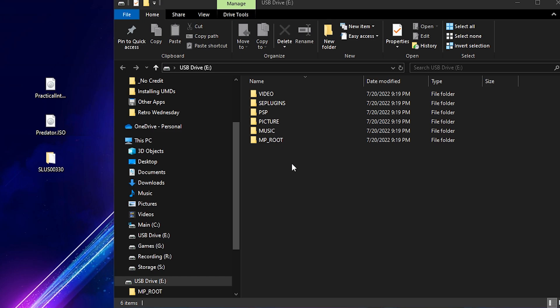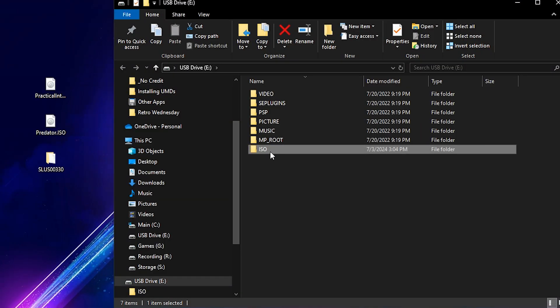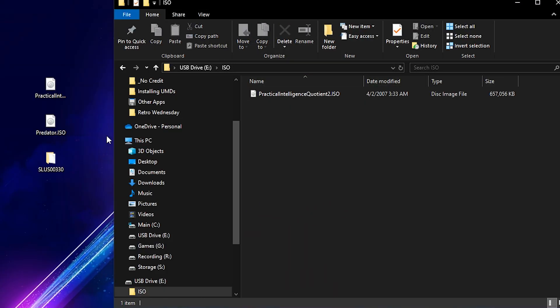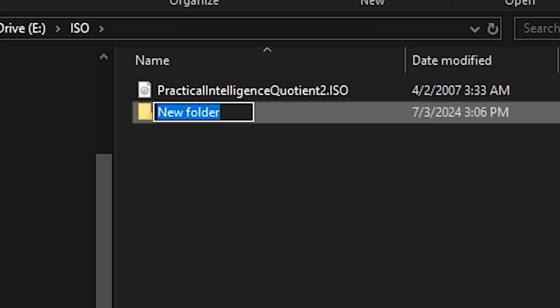When on your computer, we'll first need to create a folder called ISO on your PSP's memory stick if you don't already have one. Now enter the ISO folder — this is where you'll want to place any game ISO backups in order to play them on your system. With that being said, we'll copy over our game backup from earlier to this directory. As for our UMD movie ISOs, we'll need to create a video directory within the ISO folder to store those backups into.